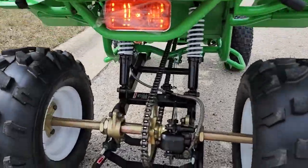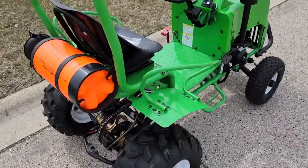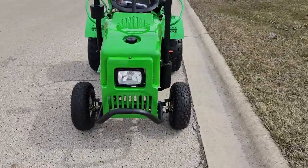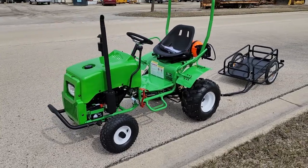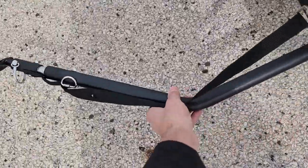This right here — sold separately — you can add the trailer. Once again, the mini SCAMP is a gas-powered four-stroke, actually a 125cc gas-powered engine, which makes it really easy to ride, easy to drive, and low maintenance.